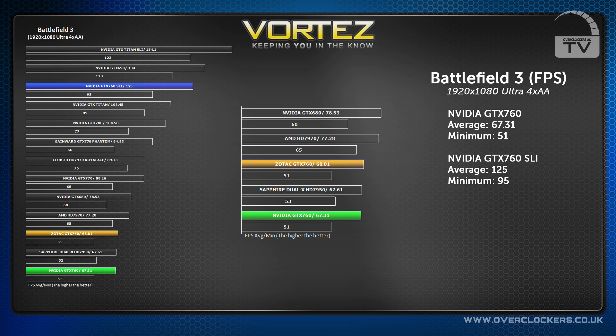On ultra settings with 4x AA, the GTX 760 scored 67.31 FPS. In SLI it reached 125 FPS — and yes, it beat the Titan again.